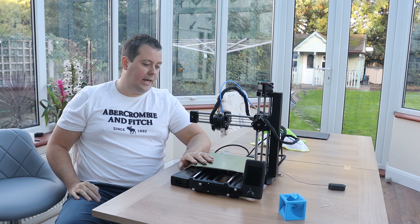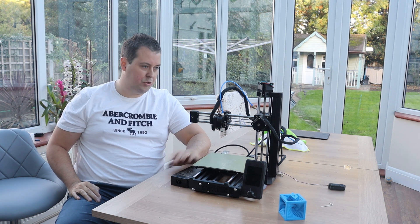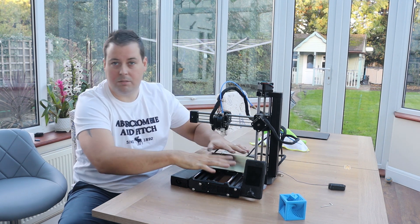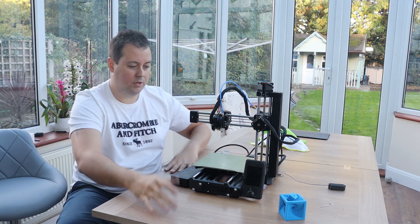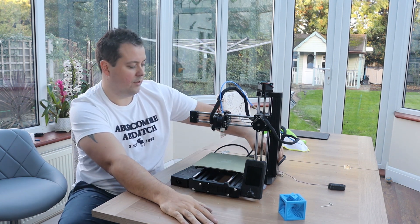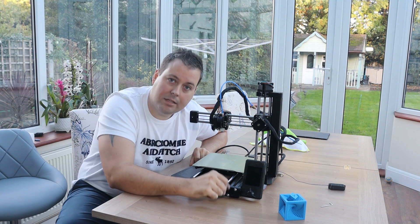When you buy the actual Prusa Mini, all of this is already assembled. You literally bolt them onto the bed — they come in like three or four parts, you put the screen on, and you're pretty much up and printing very quickly. That isn't the case with the Feistech.